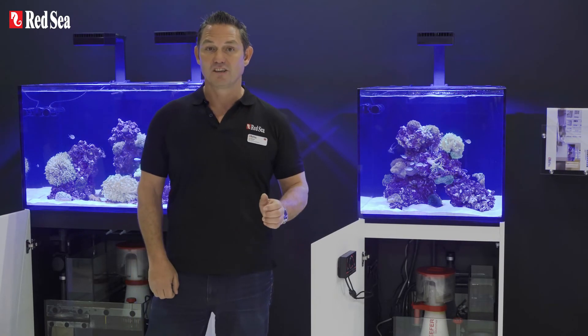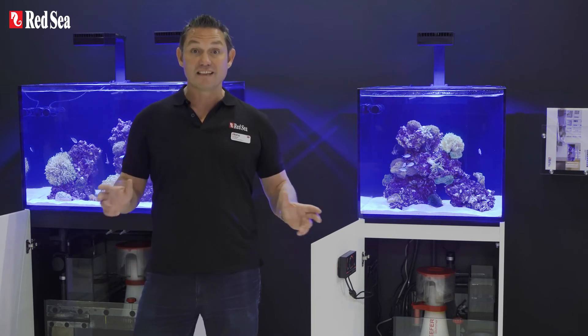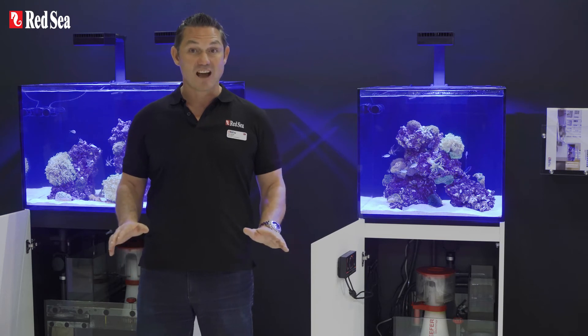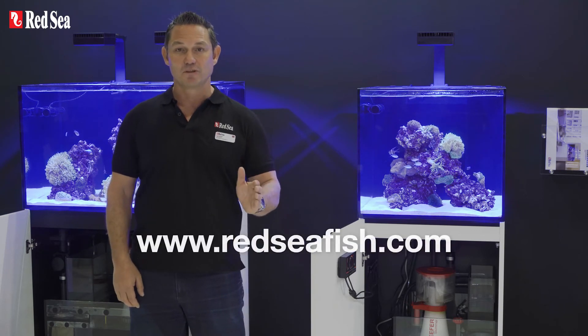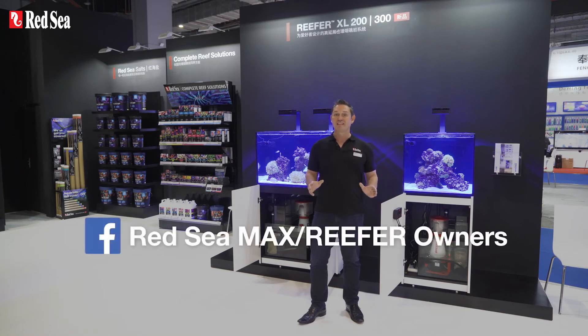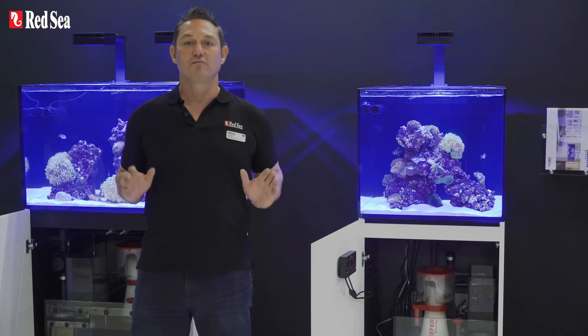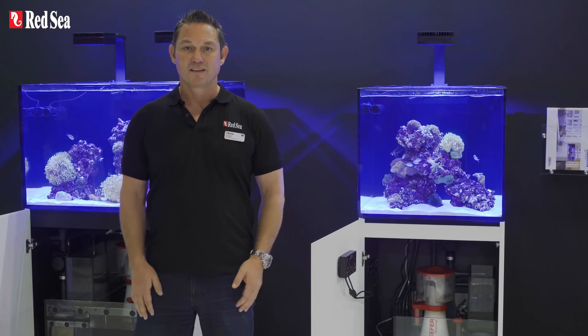For more information on the products shown here today or any other Red Sea products, please visit our website at www.redseafish.com. If you're an avid reef hobbyist, don't forget to subscribe to our YouTube channel and join the Red Sea Owners Group on Facebook, the largest and fastest growing branded community of reef aquarium owners. Thank you for watching.